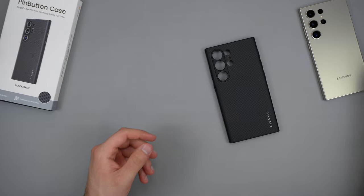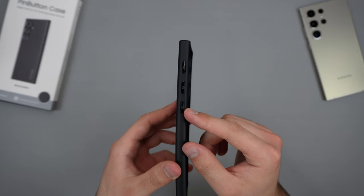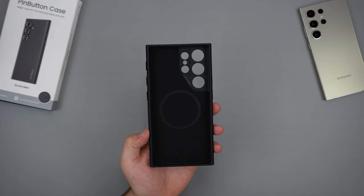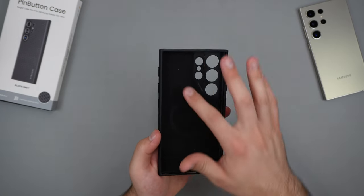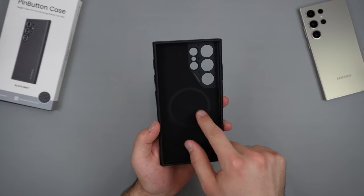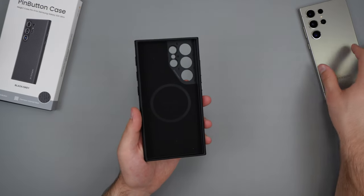This case actually has a couple of extra buttons. On the left side, we can see three extra buttons, and these can actually be mapped to whatever you want the phone to do — that is gonna be something I will be showing off. So right away inside, we do have this nice soft touch material, and then we do get the MagSafe ring cutout right there. It does say Pitaka with some extra lettering right there. Really not much else to this case.